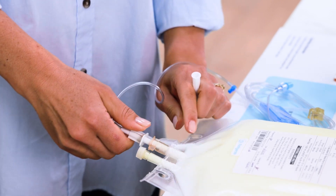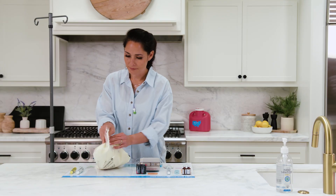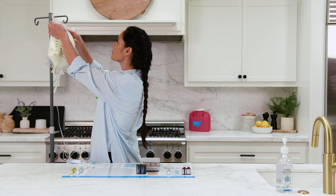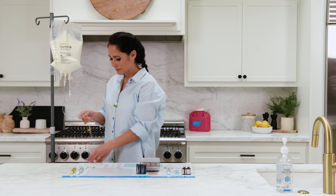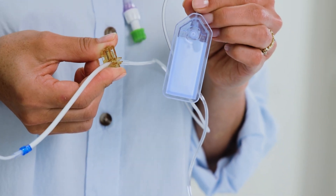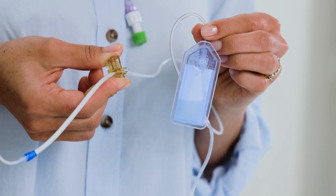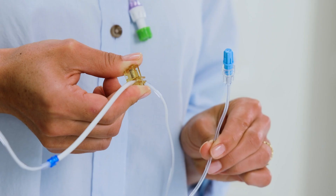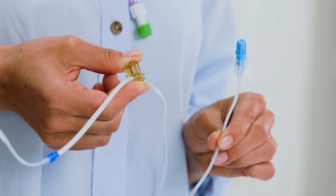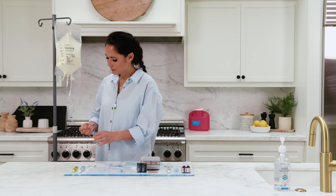We will show you two ways to prime your tubing. The first way is to prime manually. Place the bag on the TPN pole, letting the IV tubing hang below the bag. Remove the cap from the other end of the IV tubing. Hold the filter so that the flow is downward — this will allow the fluid to fill the filter properly. Squeeze the yellow stop-flow tab lever to let the fluid flow through the tubing until you see a few drops come out the other end. Make sure there are no air bubbles trapped in the tubing before continuing.